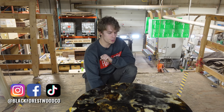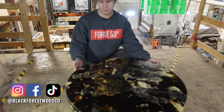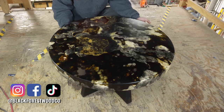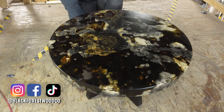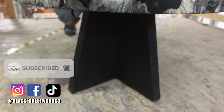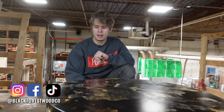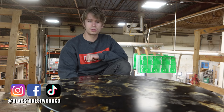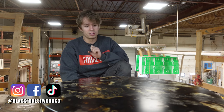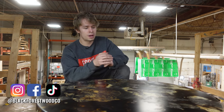Hey everyone, it's Dylan from the Black Forest Wood Company. We're back again for another week here in the shop. This week, we're going to be showing you exactly how we created this round Buckeye Burl coffee table. It's got a red oak base that we did Shusugi-Ban on again, so you guys will get to see some more burning. Personally, this is one of my favorite coffee tables that we've ever created. Awesome clients for this one too — they were just a pleasure to work with. And Buckeye Burl is probably also becoming one of my favorite woods, so really excited for you guys to see this one.